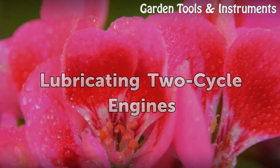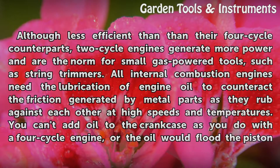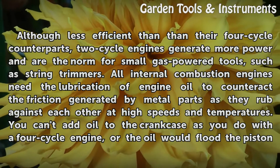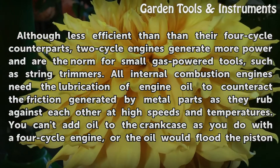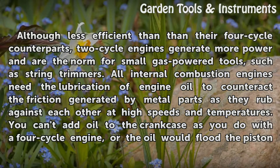Lubricating 2-cycle engines: Although less efficient than their 4-cycle counterparts, 2-cycle engines generate more power and are the norm for small gas-powered tools, such as string trimmers. All internal combustion engines need the lubrication of engine oil to counteract the friction generated by metal parts as they rub against each other at high speeds and temperatures.